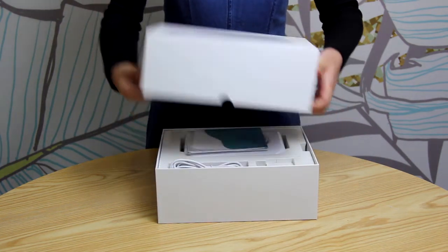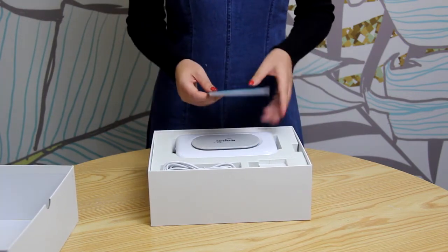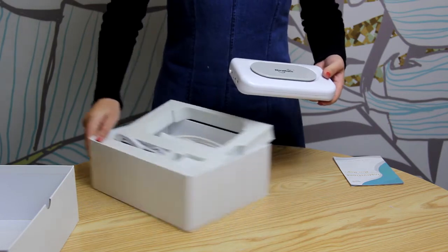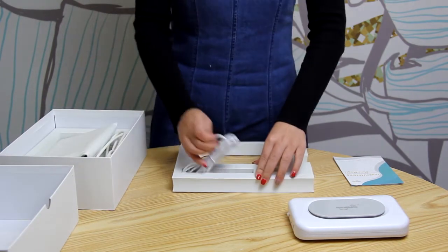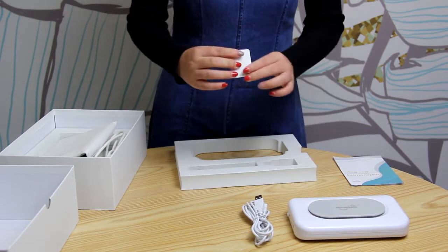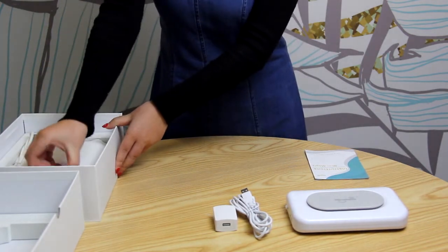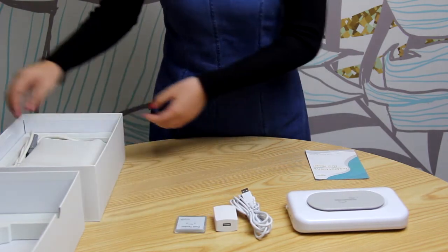The big magic box has two layers. The top layer has the main unit, USB power cable, and 5V power adapter. The lower layer has the coil tester and the PMF mat.